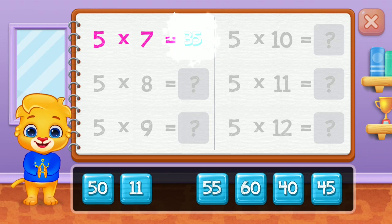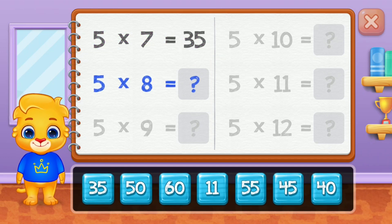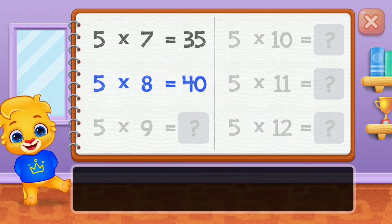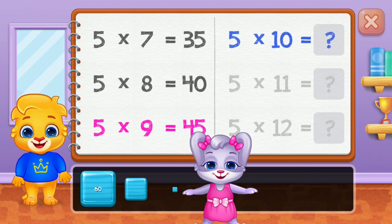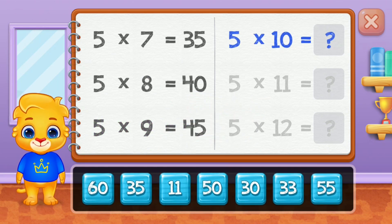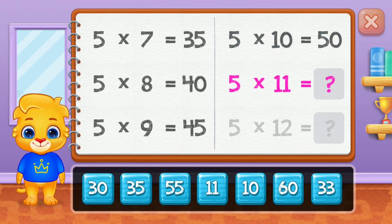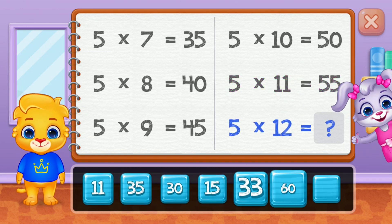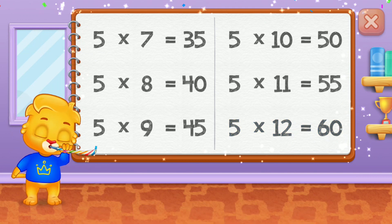Thirty-five, forty, forty-five, fifty, fifty-five. Well done! Sixty! Woo-hoo! Yay!